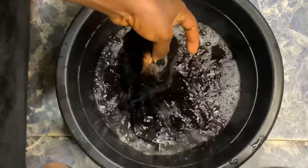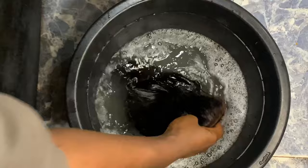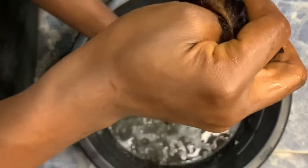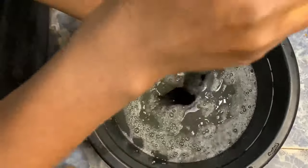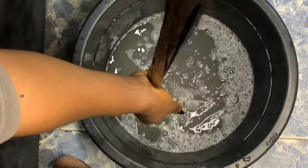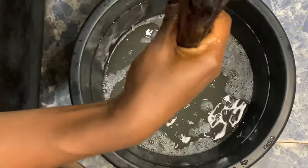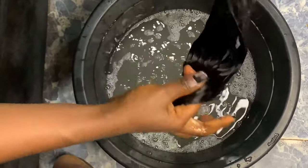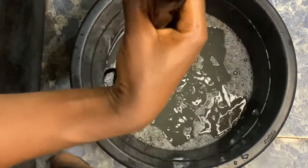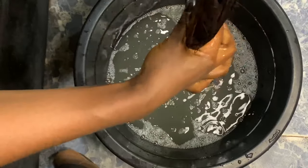I'll rinse it very well with cold water, maybe once or twice. Make sure you undo your hair with care — you don't wash it as if you're washing clothes. After rinsing, I'm going to leave it to air dry.